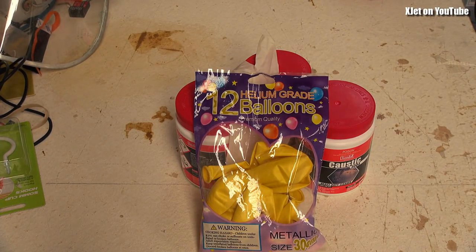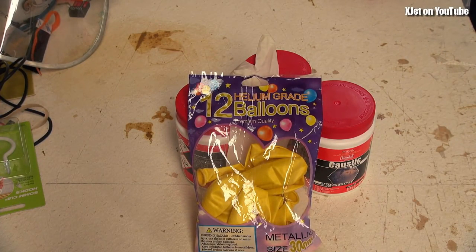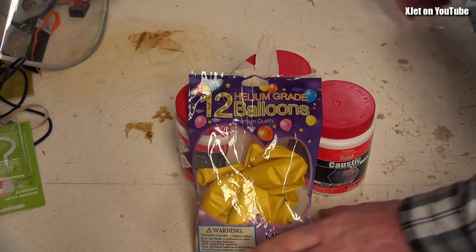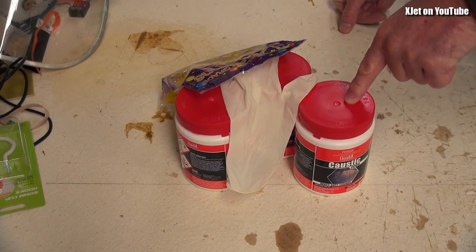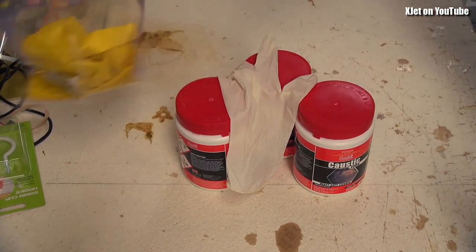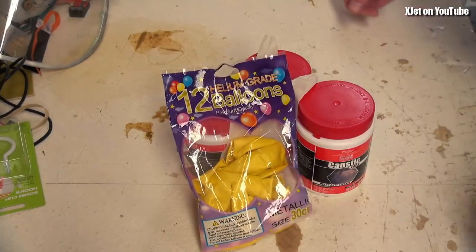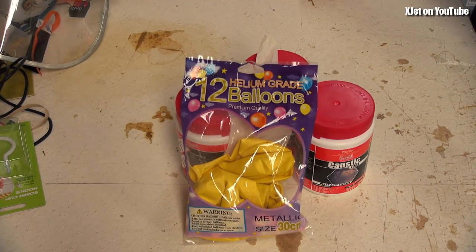It doesn't matter too much for our purposes since these are just for experimental use. I don't want the balloon going too far — it would be horrible if a balloon released here in the middle of the North Island of New Zealand drifted near an airport and was mistaken for a drone. So today in our little experimental science corner, we're going to mix sodium hydroxide with some aluminium — aluminum in America, aluminium in New Zealand — to make hydrogen, fill up one of these balloons, and measure the lift capability. This is a 30-centimeter balloon, about a foot.